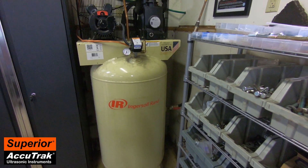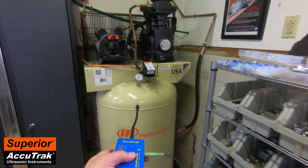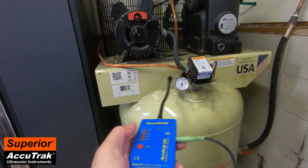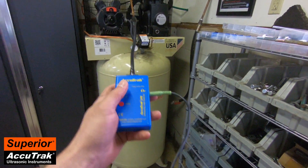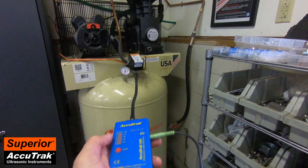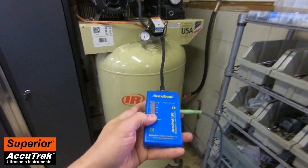Finding leaks with AccuTrack is as simple as scanning — it's directional, and that's what allows you to pinpoint the exact location by listening and pointing the instrument. Normally I'd wear a headset attached to the instrument, but right now I have it plugged into a speaker behind the camera so I'm going to try to operate these at the same time and hopefully you can hear exactly what I'm hearing through the instrument. Let's begin scanning and see if we can find any leaks.